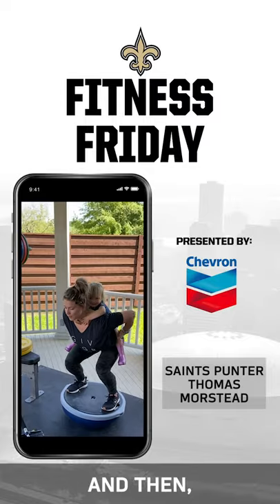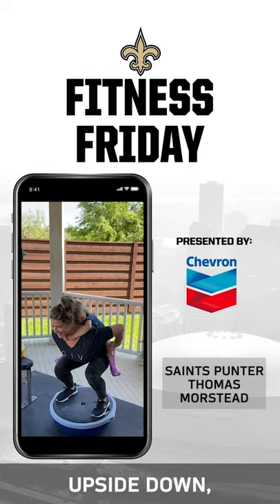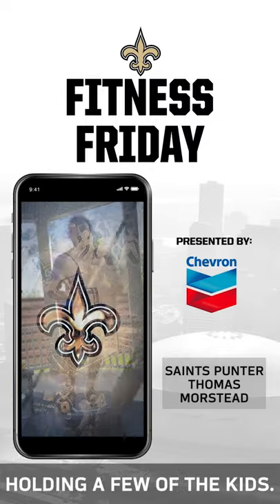In the next few videos, you've got us flipping that BOSU ball upside down to where we're standing on the flat side and the round side is contacting the ground, holding a few of the kids.